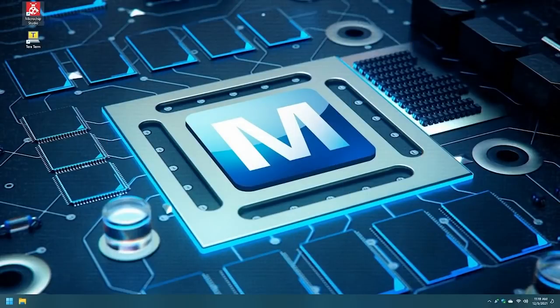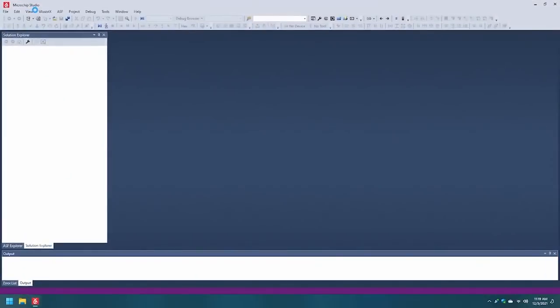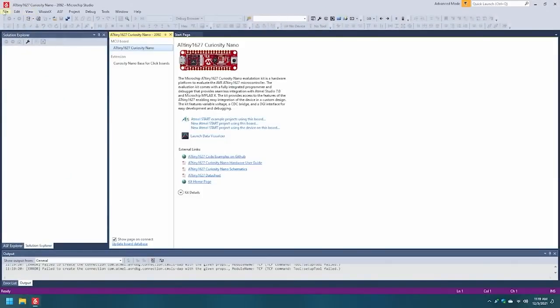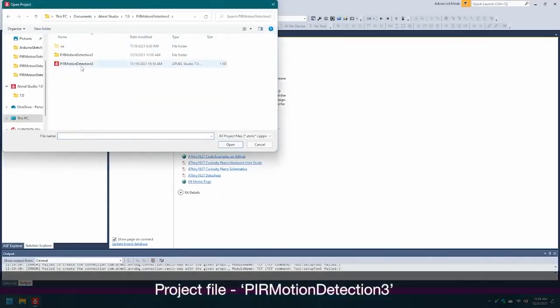Begin by opening the installed Microchip Studio development environment. Open the extracted project downloaded from the GitHub repository by clicking File, Open, Project/Solution, and navigating to the Download folder to open the downloaded project file, PIR Motion Detection.